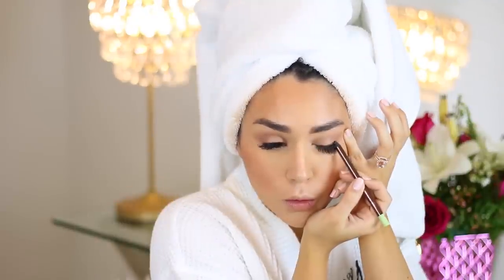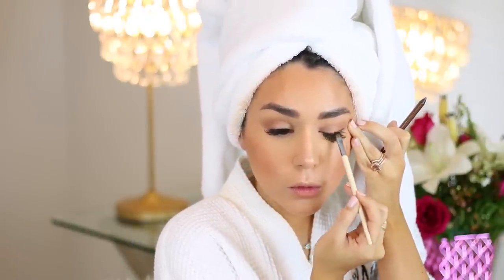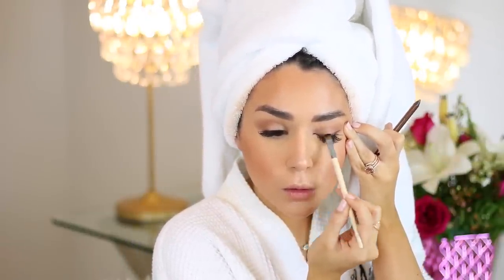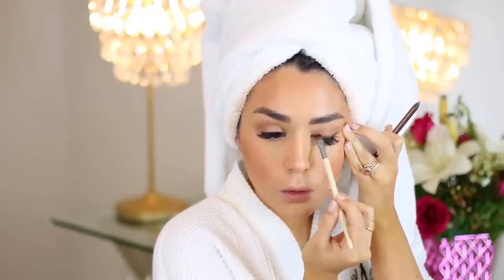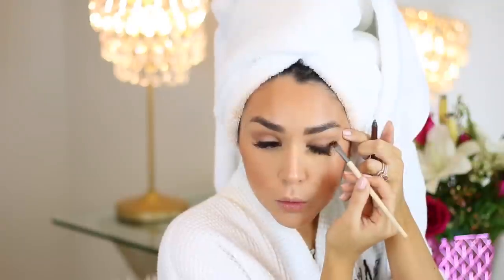I'm using a really dark brown pencil today for my winged liner, creating that cat eye shape. Then I'll go back in with the eyeliner brush from EcoTools and start to smudge it out and give it that really smoky look. I did go back in a couple times, reapplied the pencil, and smudged it out some more until I got the intensity and the darkness that I wanted. I really focused on creating that nice, thick, sharp wing.